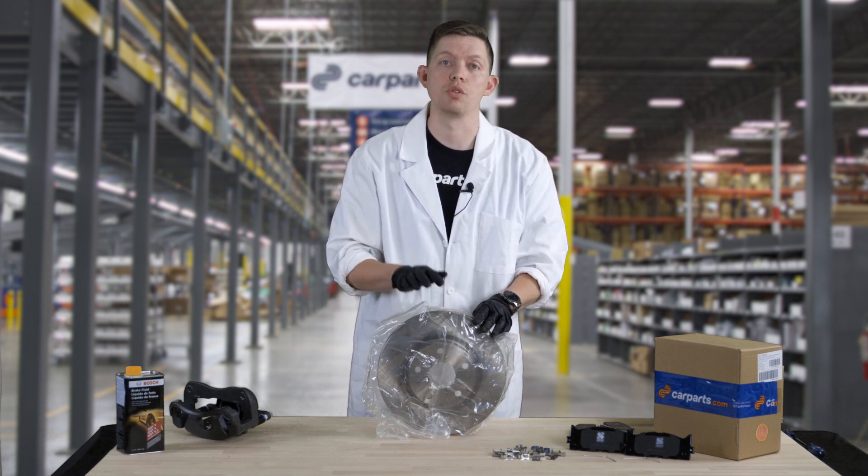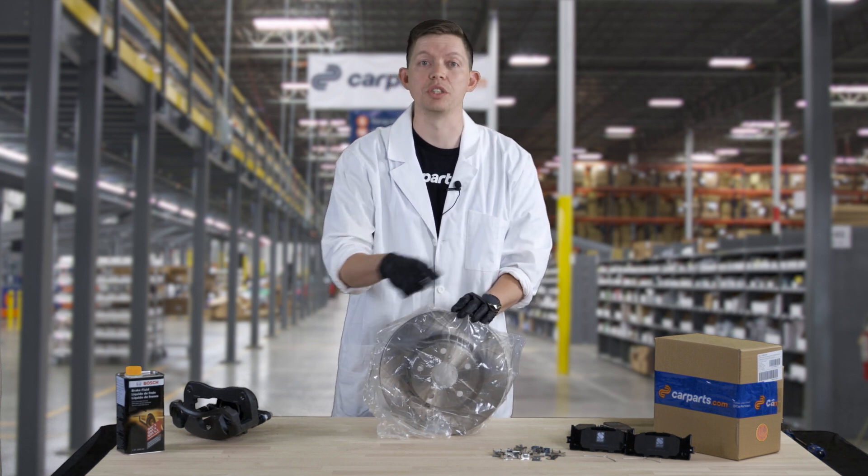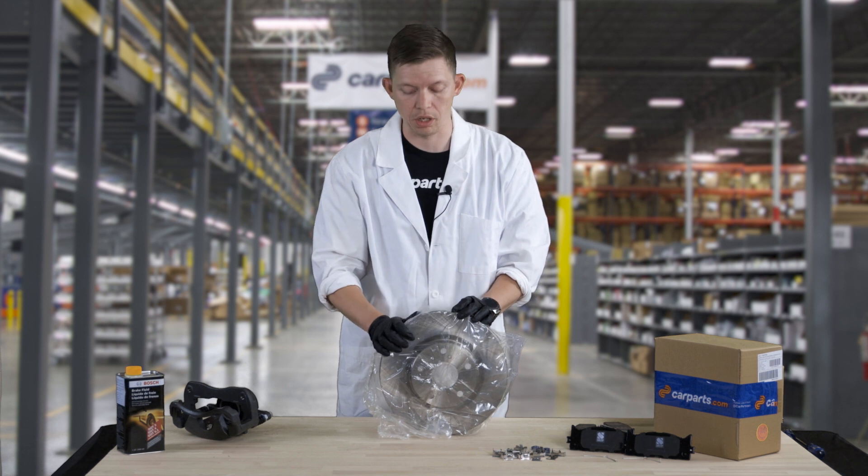Typically when installing these rotors, just before installing the new pads, you give it a quick spray down with some brake cleaner to get all the gunk off there.